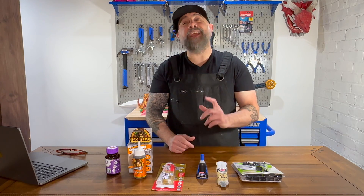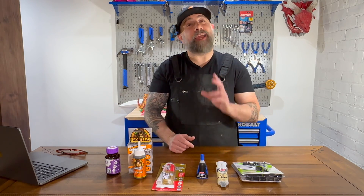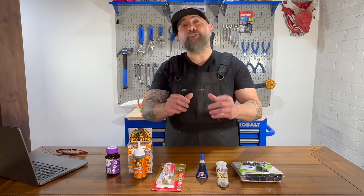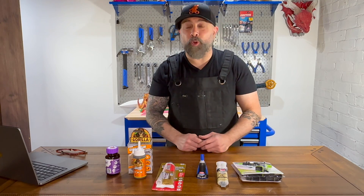I'm Brian DeLuca and this is MakerBuildit. Today we're testing glues for 3D printing, everything from super glue to 3D gloop, and we're going to put these glues to the test with a stress test that's designed for real-world application.